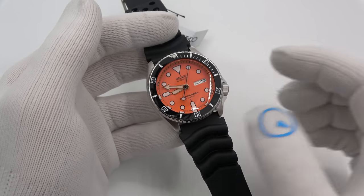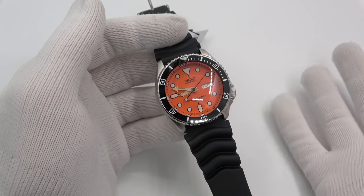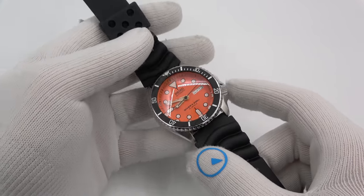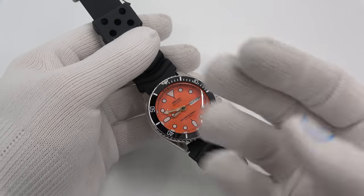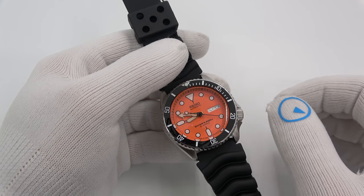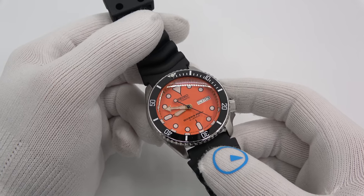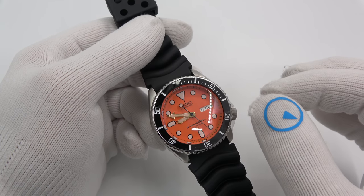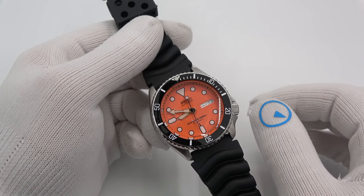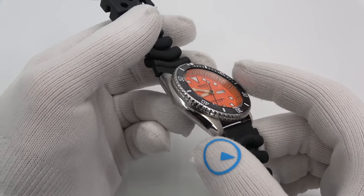Hi, this is Mark from LongIslandWatch.com, and I am getting ready to leave for Basel. Right before I go, I got in a shipment of Your Watch Your Way — the first shipment came in. I wanted to show four of them to you really quick. I'm going to try to develop a repository of images of all the ones that get done. I did contract an external firm to do it — it would be crazy to do the amount of work that's involved.